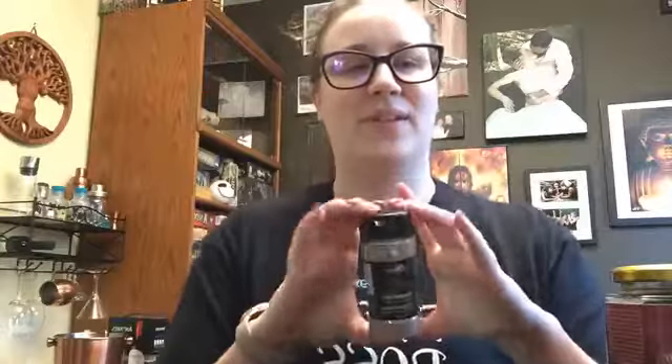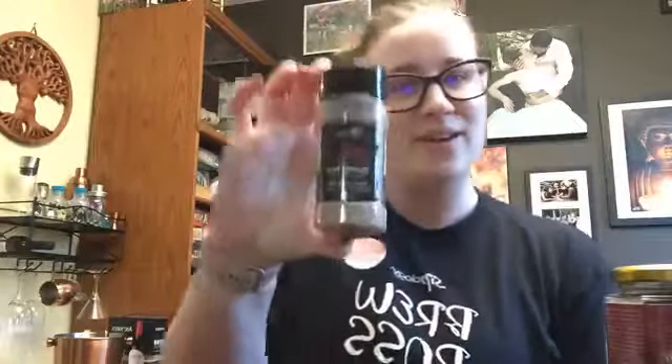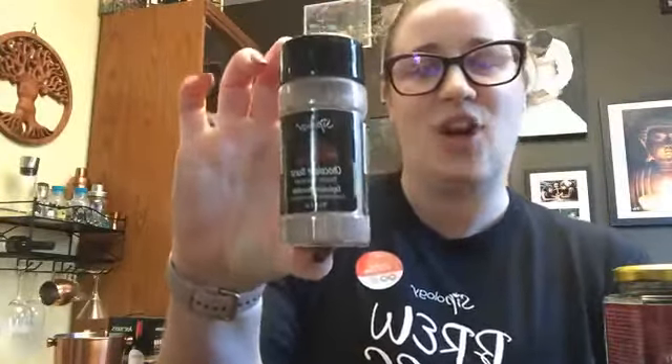We have new latte toppers! If you want to make cafe-level lattes at home, this one is chocolate, and there's also lavender and caramel — super fun. You top them on your lattes and I got some fun stencils so I can make fun patterns and show them off to you all. I still have more products in this box that I didn't get to today, but we're out of time.